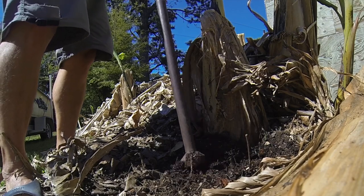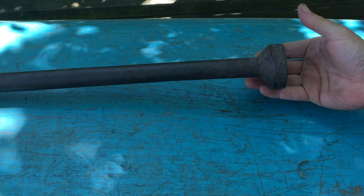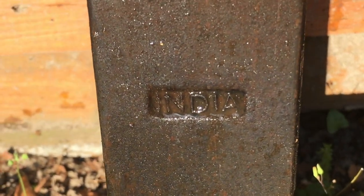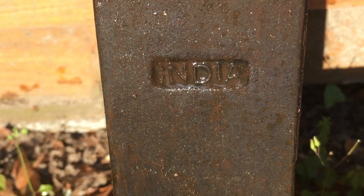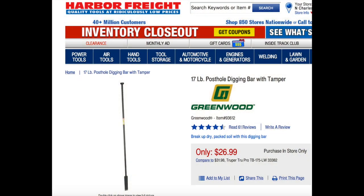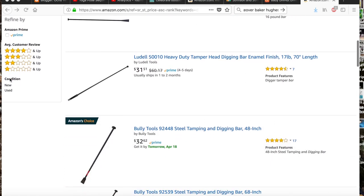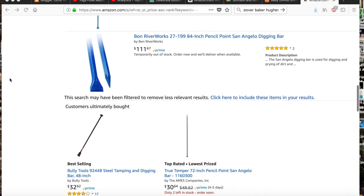That's a close-up of the mechanics and physical qualities of the bar. It weighs maybe 20 to 25 pounds — it's just a hunk of steel. My digging bar came from India, where they know a little about growing banana plants. I bought it at the local Harbor Freight store; it wasn't very expensive, and you can also find it on Amazon.